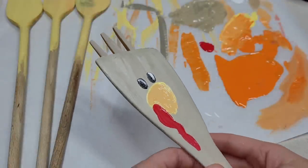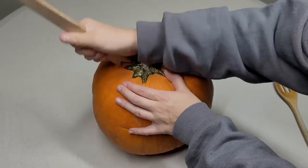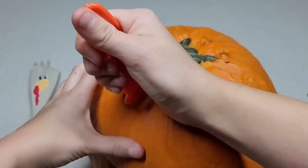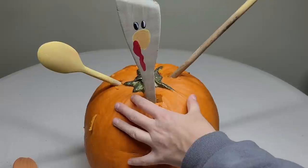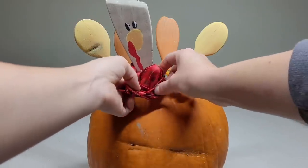I use a fork that I painted as well to give my turkey some little hair and make him look cute. I'm using a regular pumpkin carving tool to make sure the wooden spoons will fit. I cut out a piece and made sure it all fit — two orange in the back and one yellow in the middle. Then I gave the turkey a little tie.